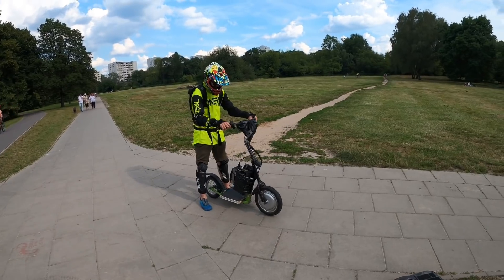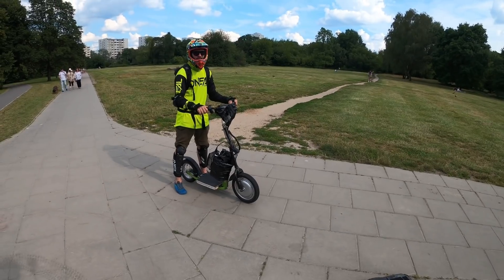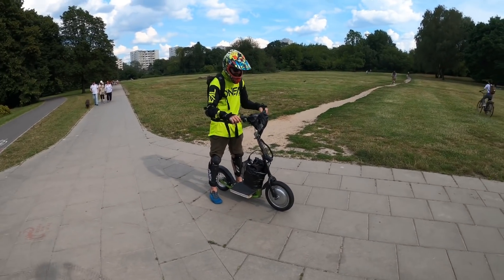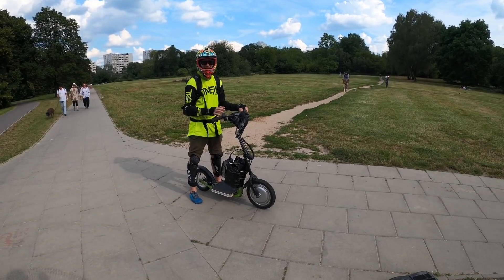The peak power is about 3 kilowatts in the front wheel — 14 inches — also the biggest front wheel, bigger than the Dualtron X.